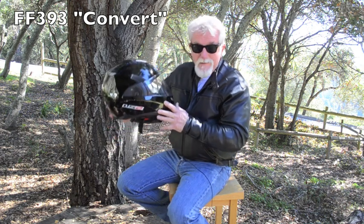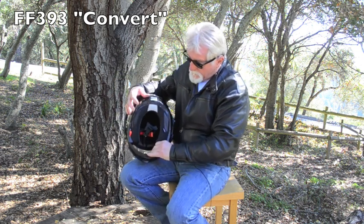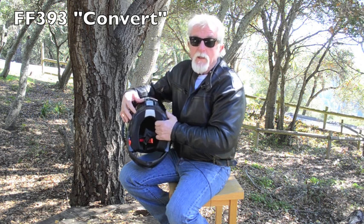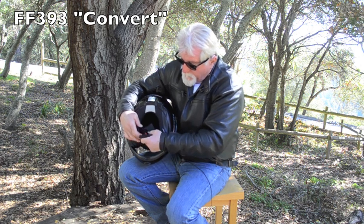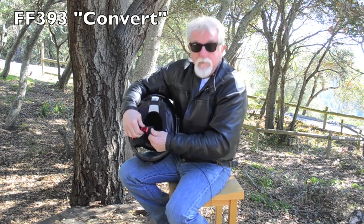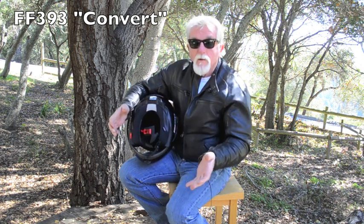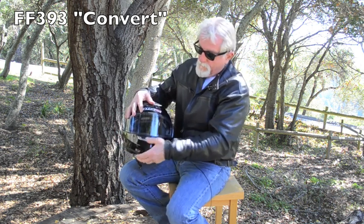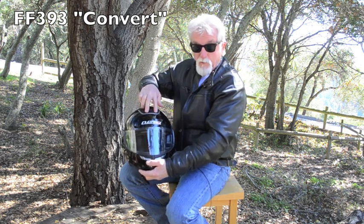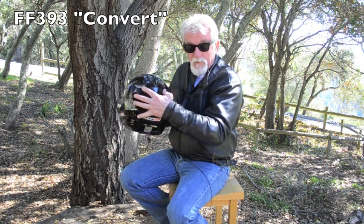First off, you have a DOT approved full face style helmet. Internally, you have a completely removable washable liner that has been treated to resist both bacteria and odor. As far as the strap is concerned, quick release — push it in, secure, lift the red tag, and then it opens. Venting is excellent. You've got very large vents here in front and an extremely large vent at the top, plus your exhaust ports at the back.